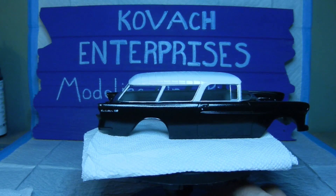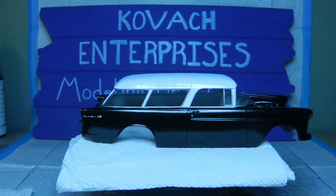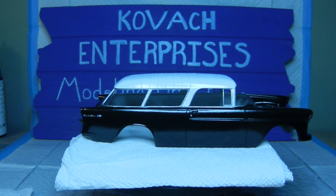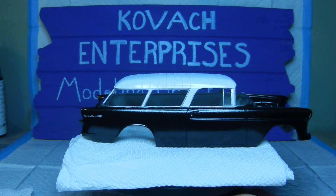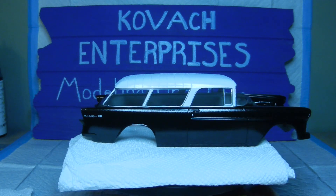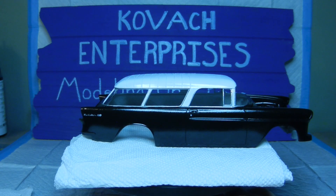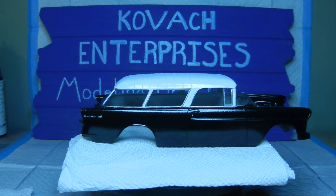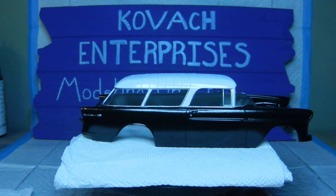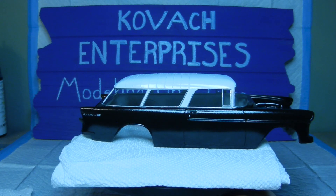Now as far as the door handles and the trim work around the windows and everything, I went back to my FolkArt Silver Sterling with a fine brush and actually brushed it in. I tried using the Molotov chrome stuff, but I was having some issues with it because a few of them had to get refilled. It just didn't work out for me at this time, so I went ahead and chose the Silver Sterling, took my time, and did the trim work around the windows and everything.